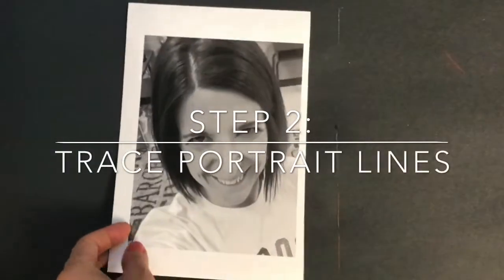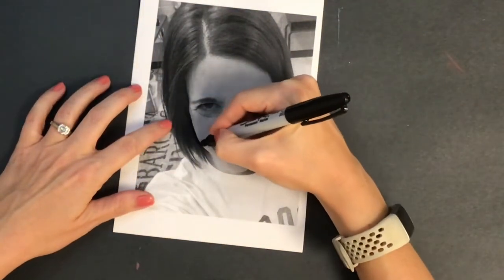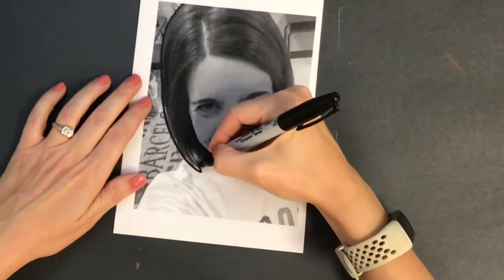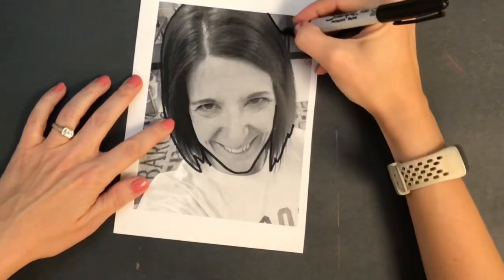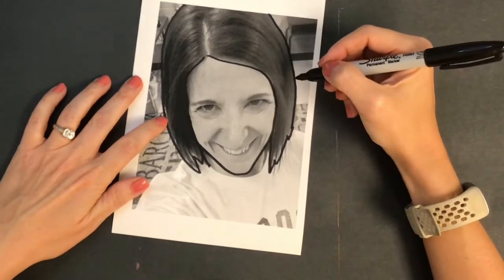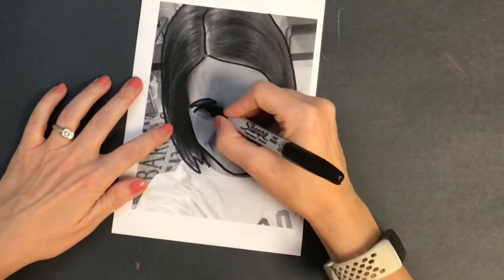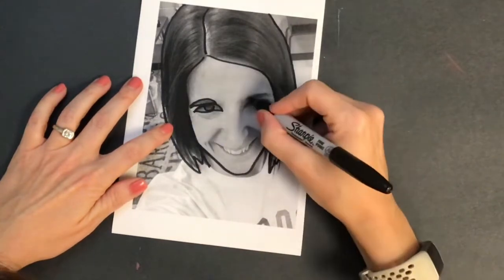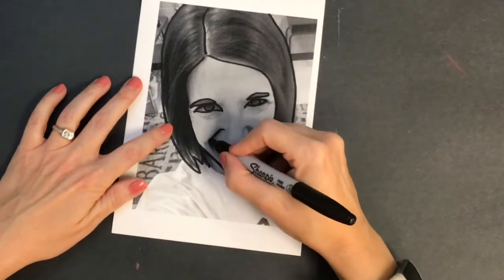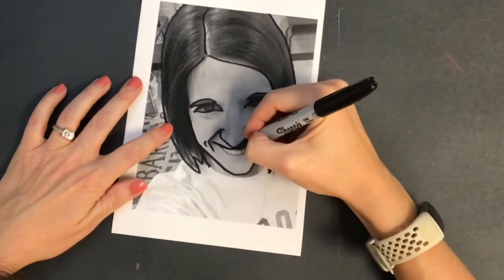Step number two: trace portrait lines. Take a photograph of yourself that's the same size as the paper that you painted, and you are going to trace around the most important lines in the picture. It's going to feel a little bit silly. My picture ended up being kind of angled looking and makes me look a little angrier than I actually do in real life. In the finished project, it totally goes away — it's a much softer feel — so don't stress out if you look a little funny. In the finished artwork, it definitely has a much softer approach.